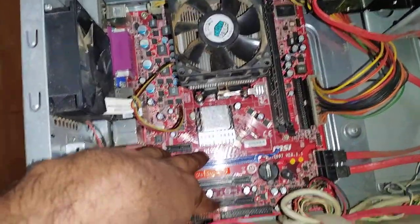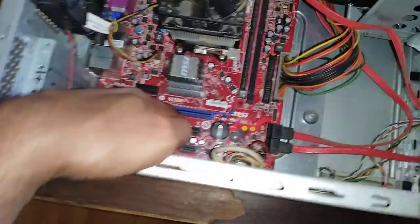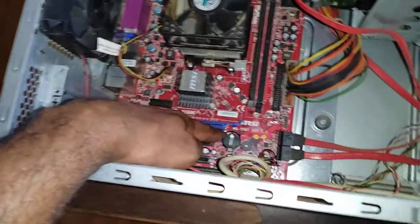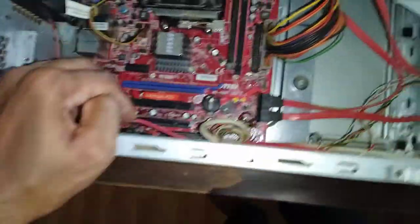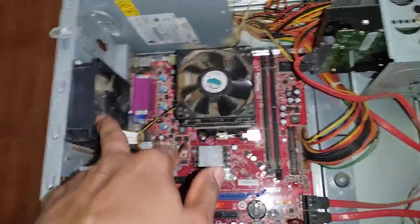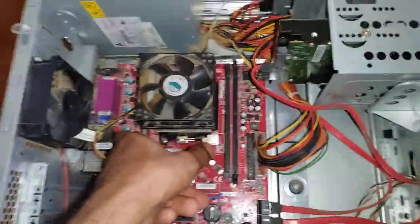You can also see additional expansion slots here — you can place a graphics card in these if you want to run graphics-heavy applications. There is also a tiny speaker that can play beeps when turning on or off the computer. You can see a battery slot where you place a button cell to preserve time and BIOS settings. There are also fans that cool the computer components when you turn it on.